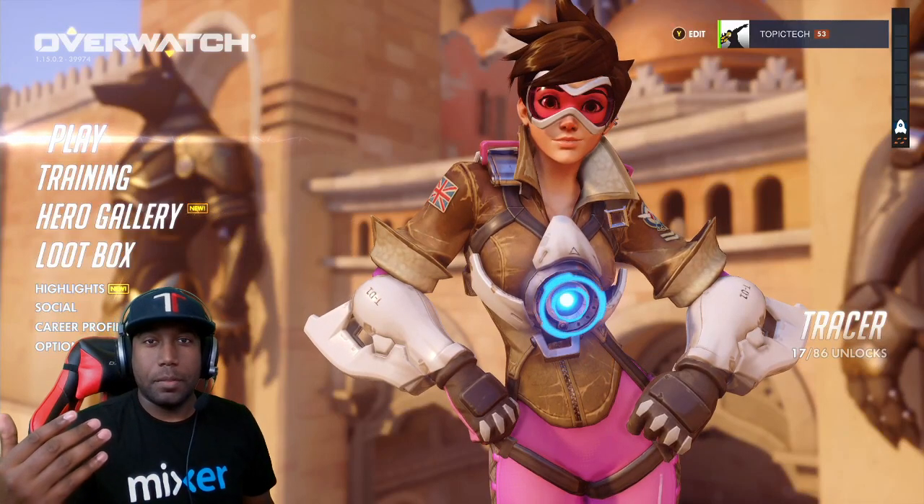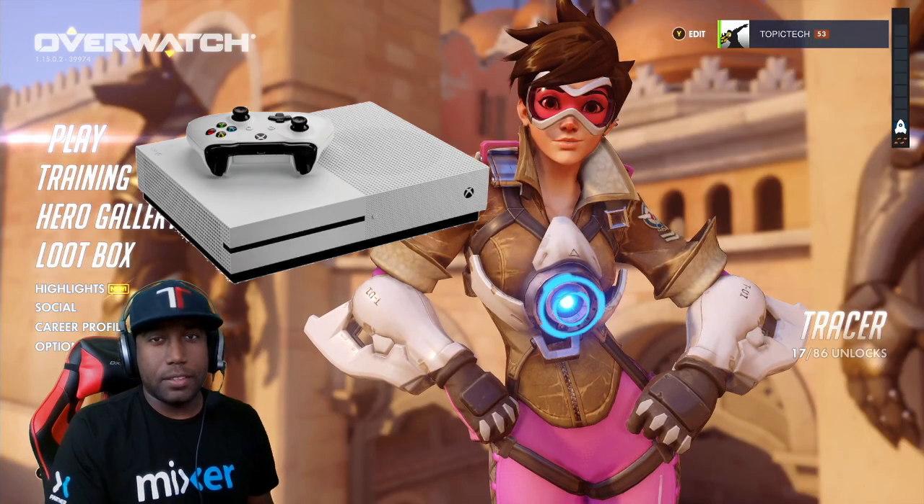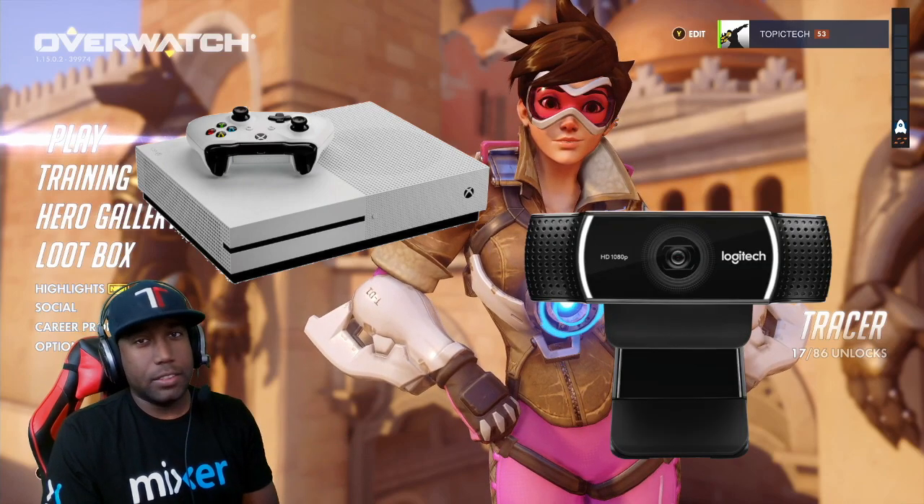What's up YouTube, Trey here from Top of Tech and today I'm going to be showing you how to stream from your Xbox using a USB webcam. Let's get started.